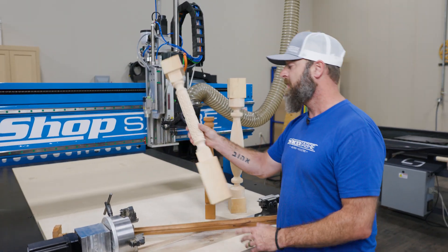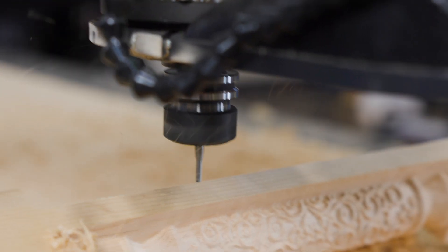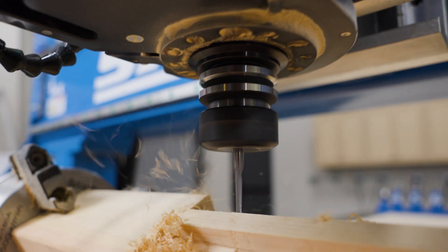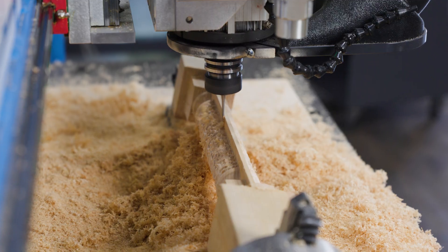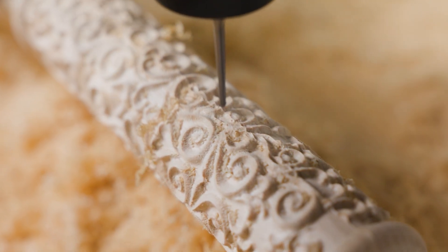If we jump to this part, we've got detail all over it. Without an indexable head, where it's going to rotate at whatever your step over is, you're not going to be able to get that detail in. It's just a great option — you're able to add a multitude of different things.